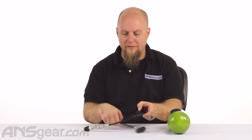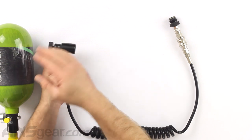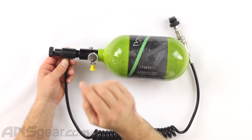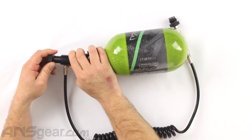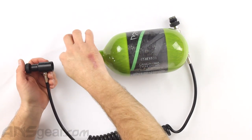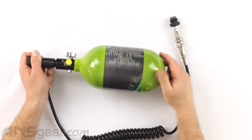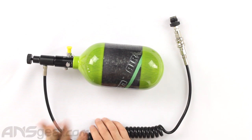On one end of our hose we've got our fill adapter — this is where the tank is going to screw into. We've got a bottle right here. Before we screw it in, we want to make sure that our valve is open, meaning it is in the off position. We've backed this up so the valve is not pushing against the pin on the inside, and we can screw this in without anything happening. We're going to screw this in all the way to where it ends.